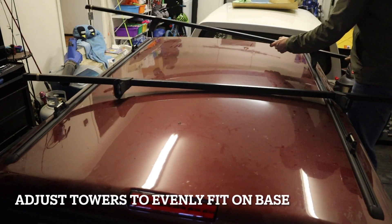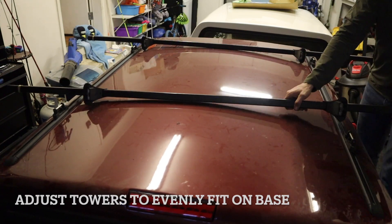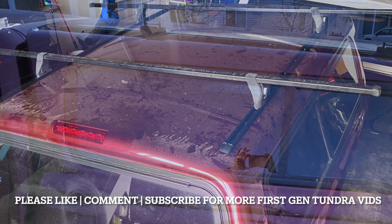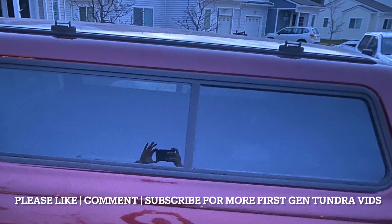Then I adjusted the towers since they were set for my old truck and got everything fitted. I hope this helped — here's a picture of the end product. Thanks for watching. Please like, comment, and subscribe if you have any questions or if it helped.